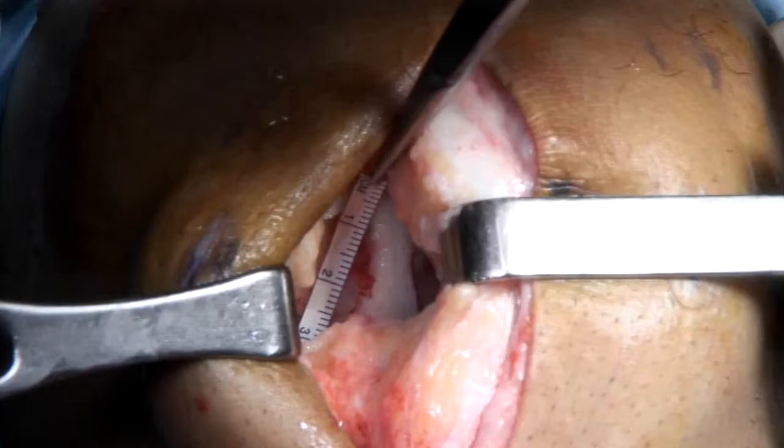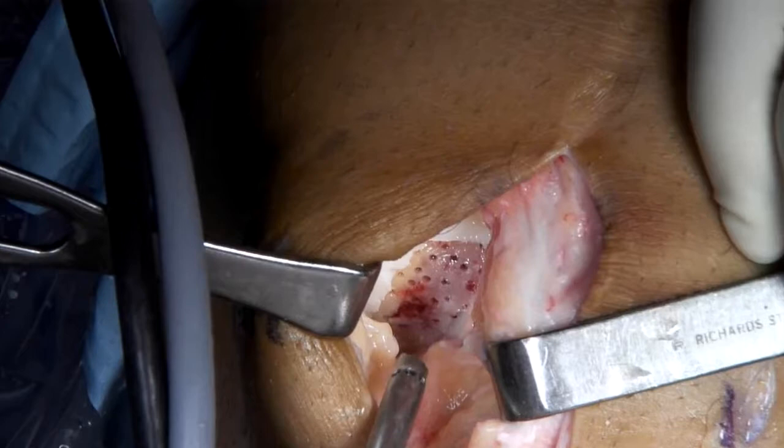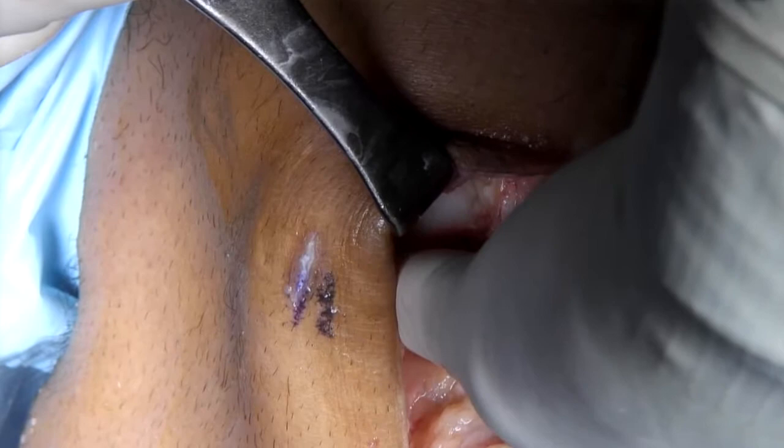The defect size can then be measured, and using the PowerPIC device, microfracture can then be performed in a standard fashion. Note that the integrity of the subchondral bone plate has not been violated in between microfracture drill sites. Using the biocartilage applicator, the biocartilage implant can then be injected into the defect site. Using digital pressure, this should be contoured such that it is not proud to the surrounding superficial cartilage layer.